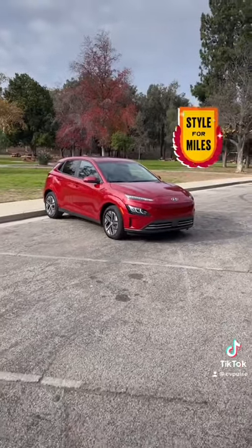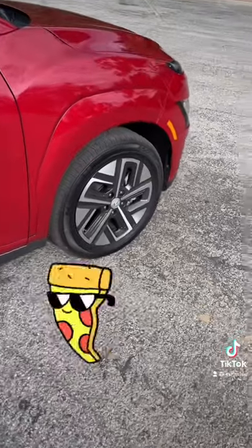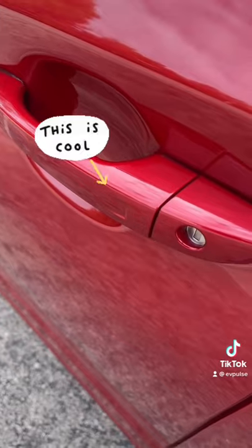Remember the contrasting fender flares? Well, for 2022 they've been replaced by body-colored ones. You also get these new 17-inch alloy wheels that look like pizza cutters. The button under the door for keyless entry has also been replaced by a sensor.